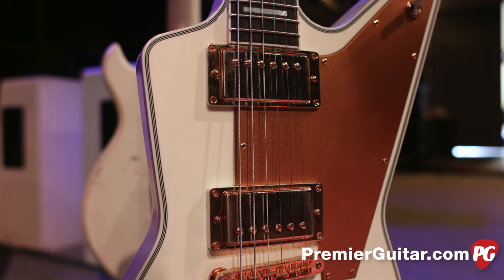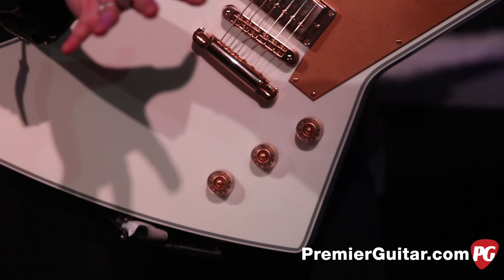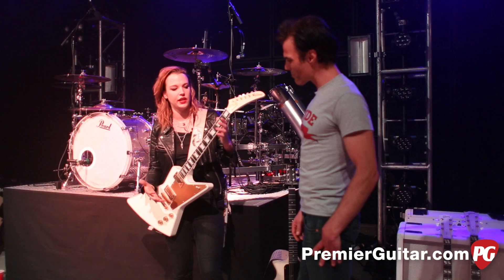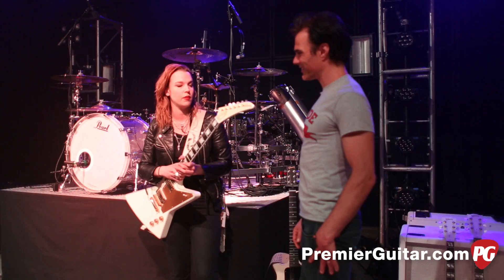I wanted to have a guitar that you could see from the back row. The real differences I made were some binding on the body — I've never seen an Explorer with that. Kind of a tribute to the Les Paul Custom, because it just looks like a great hunk of it, like a Cadillac. And I have Classic 57 pickups in here just to give it that nice bite. I'm using this guitar on this tour for both our crazy rockers and the beautiful ballads. It's a very versatile guitar.